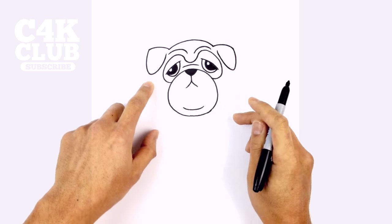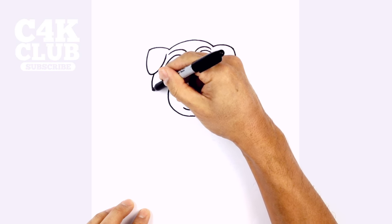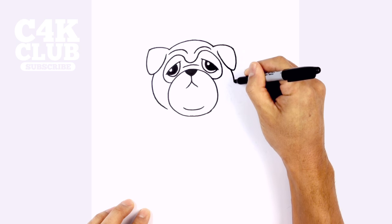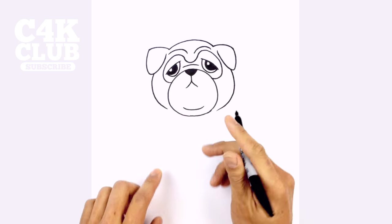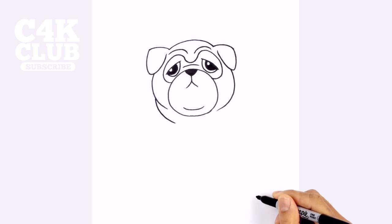Now let's go ahead and draw on the big cheeks. So just below each ear — right here on the left — we're going to curve just beside the lower muzzle. On the right, we'll do the same thing, curving out and then just pulling that in. Let's do another layer of wrinkles — we're going to step out to the left and curve in, and on the right we'll curve in as well.